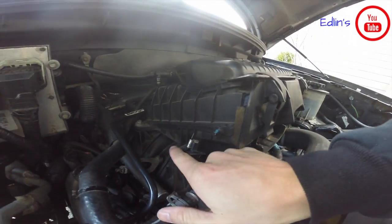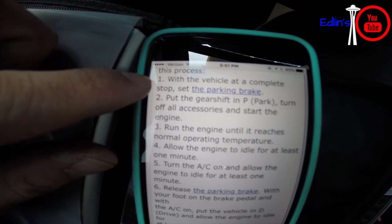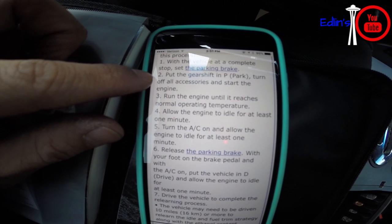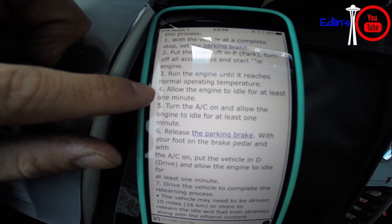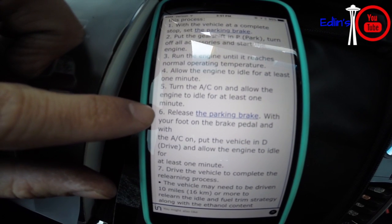After 10 to 15 minutes of idling, turn the AC on and release the parking brake, but leave the vehicle in park for about a minute so the computer can learn that part of the system.